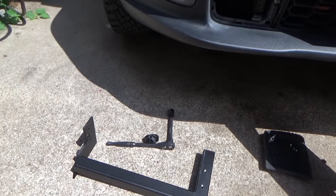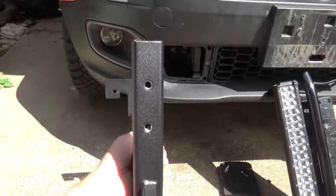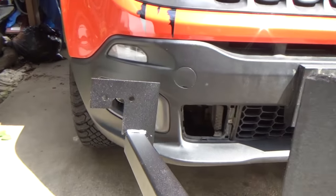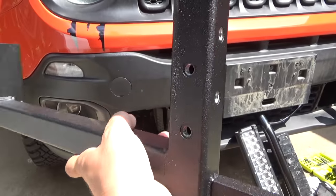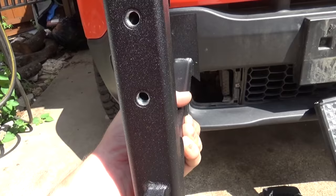So once you get those out, you'll have your bracket. This is really important - if you look at the instructions, you'll see there's two sets of threaded holes on the pole. This needs to be facing outward, with one set of holes in the front and another on the outside of the vehicle. If there's any on the inside of the vehicle, you got it on the wrong side.